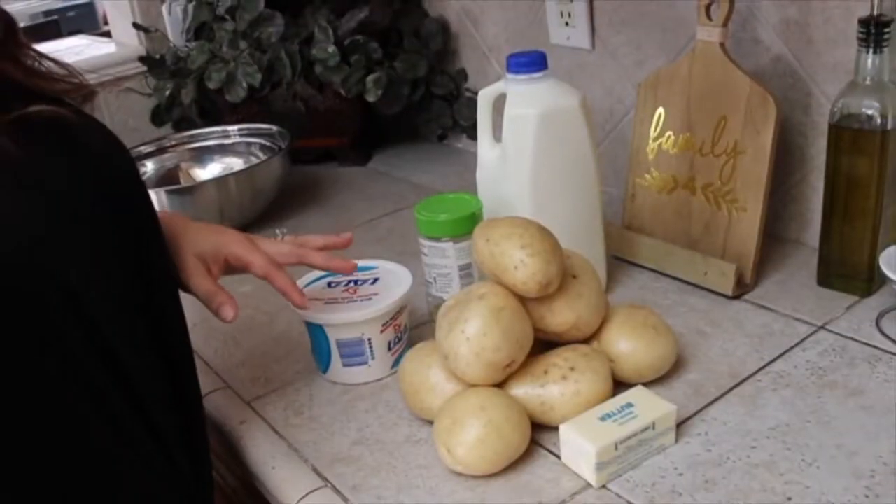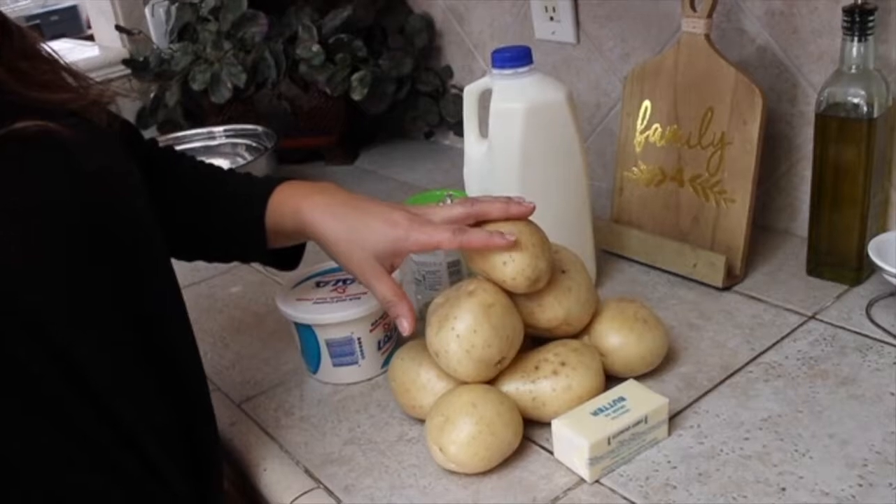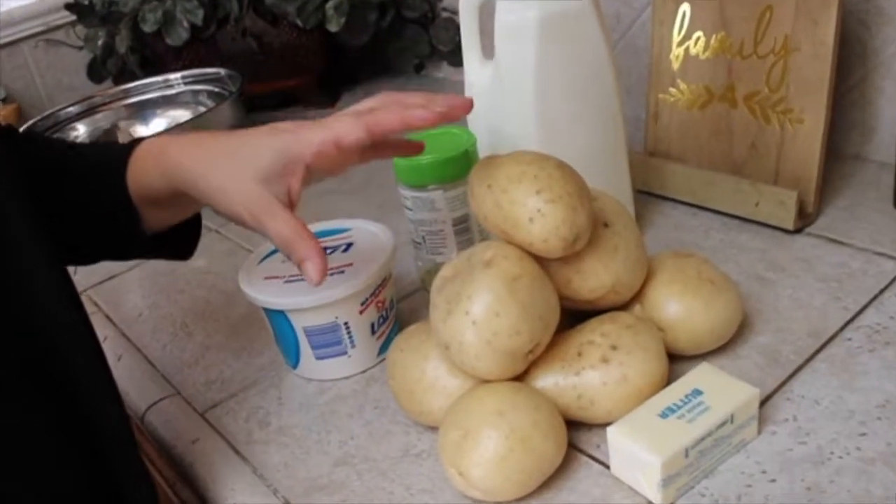Let's go ahead and start with our ingredients. For my ingredients I'm going to be using about nine white rose potatoes — these are a little large, but you can use any type of potatoes that you'd like. These are just my favorite.